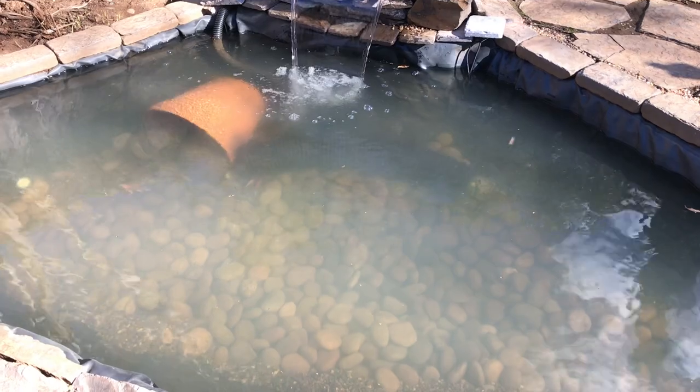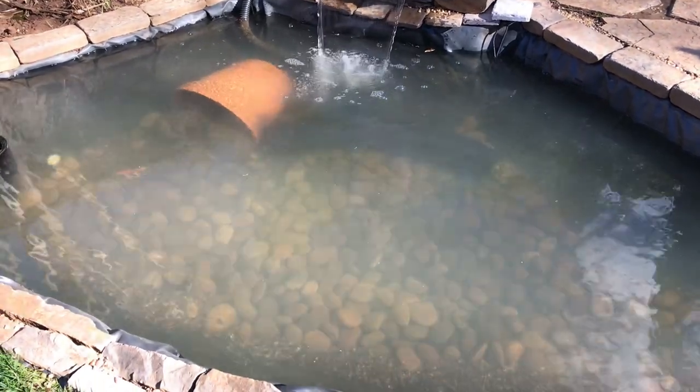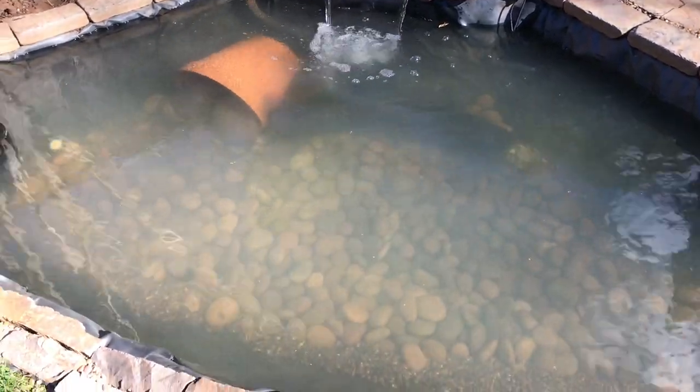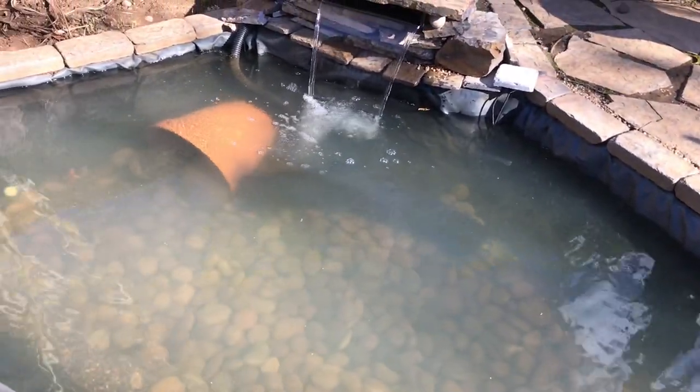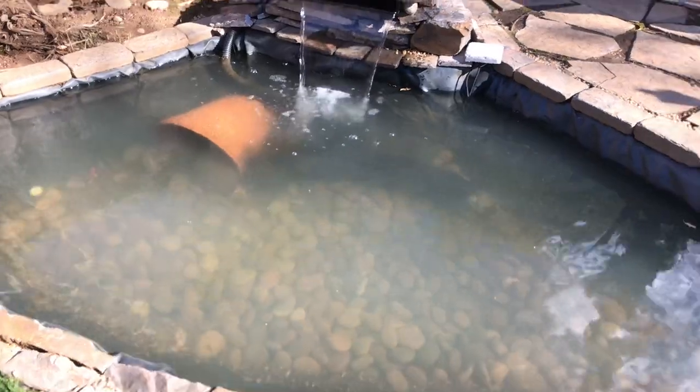And that's it for this update video. We made a few tweaks to the pond, added a few more fish, and that's it for today. I'll keep making these updates as more things get added to the pond, like plants and stuff. Thank you so much for watching!